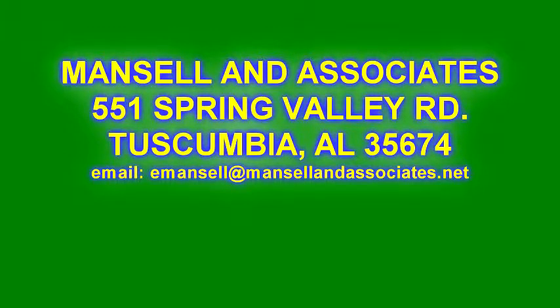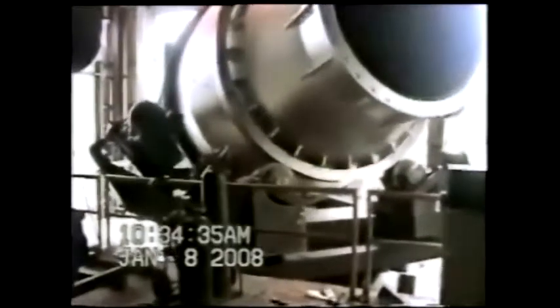Now, introducing the SuperMelt Rotary Furnace, designed and built by Mansell & Associates.